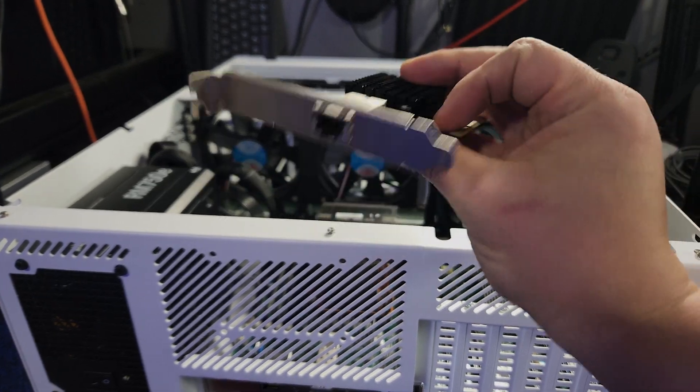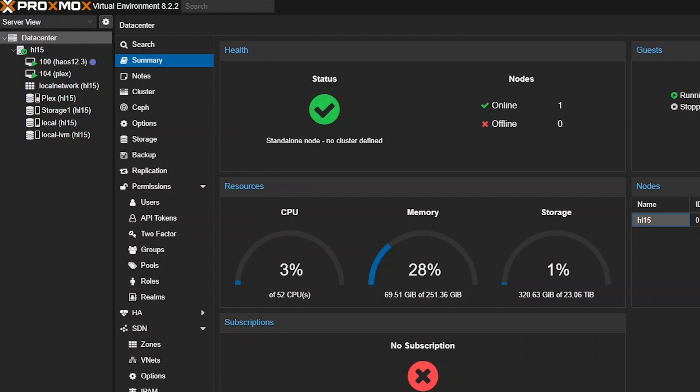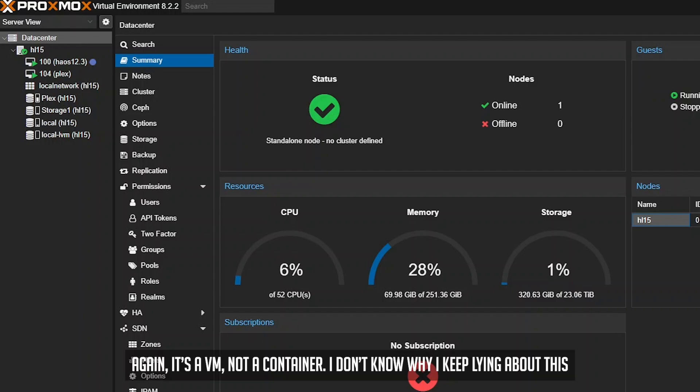I already had a 10 gig RJ45 network card laying around, so I threw that in as well. Once all the hardware was installed, I got Proxmox set up and started trying new things. Currently I've just got a VM for my Plex server and a container for Home Assistant, but my long-term goal is to consolidate most of my other hardware into the HL15 and simplify my setup as much as possible.